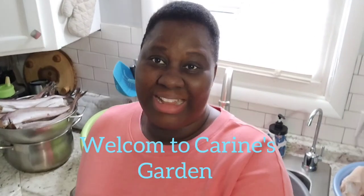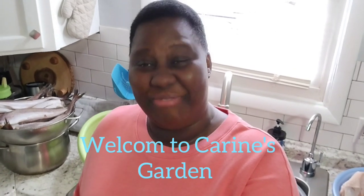Hello guys, welcome back to my channel. My name is Koreen. I'm not in the garden today, I'm in my kitchen. One of my subscribers asked me if I can smoke my turkey wings and show how I smoke them. So today I want to smoke my fish, my chicken, and my turkey wings.